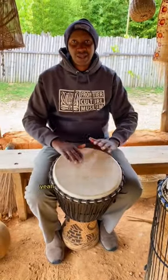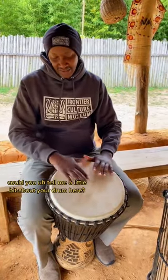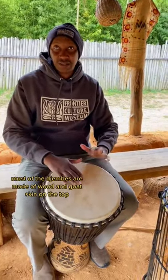Hey Jean-Claude! Yeah? Could you tell me a little bit about your drum here? This is a jambe. Most of the jambe is made of wood and good skin on the tongue.